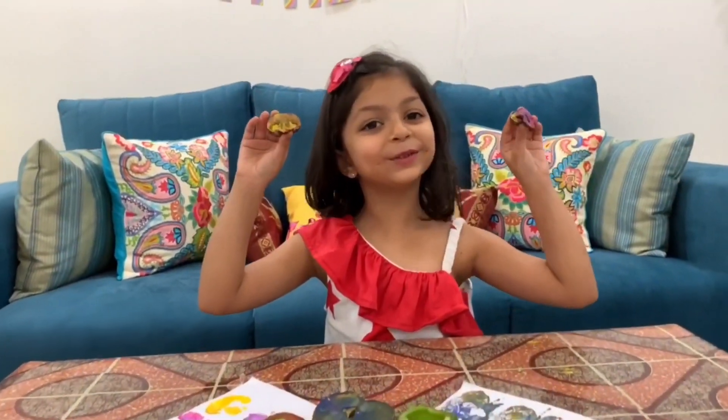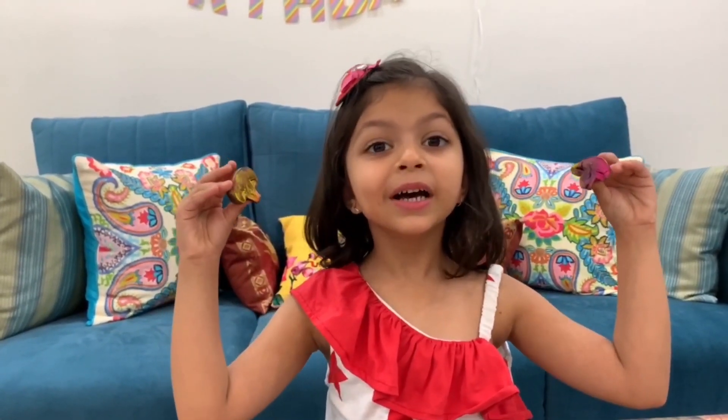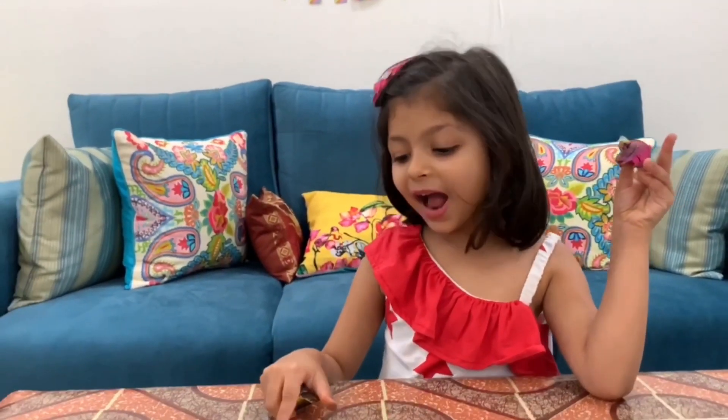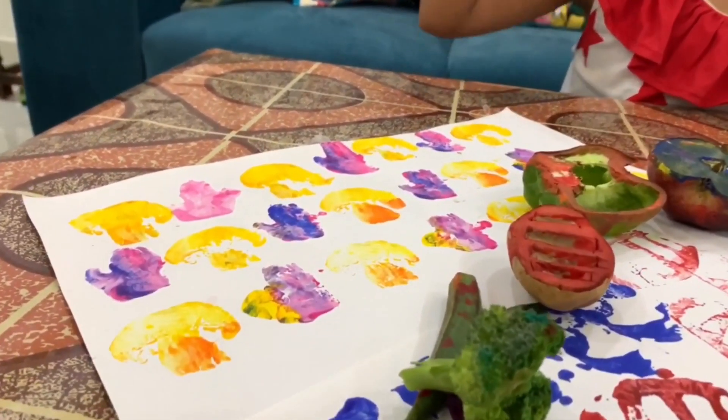These are bird mushrooms. We have cut them in half and you can see the natural design again. I have made a pattern using mushroom stamps.